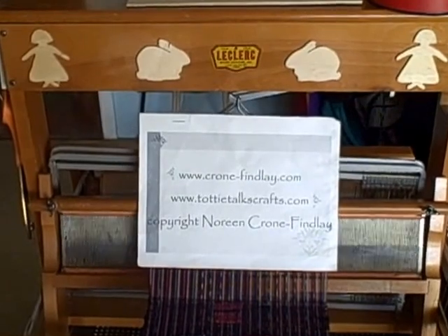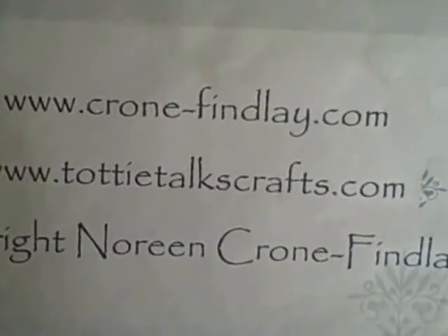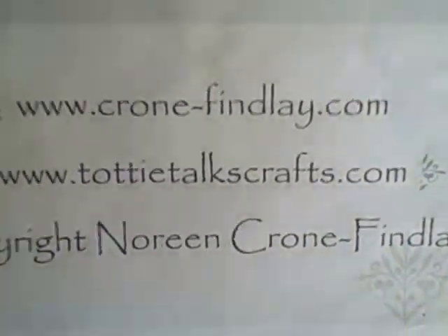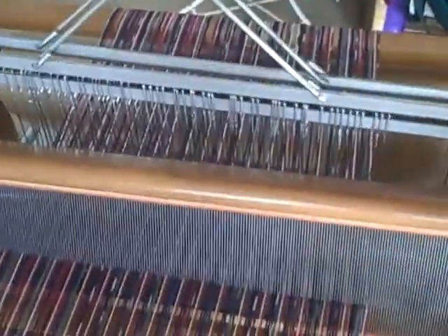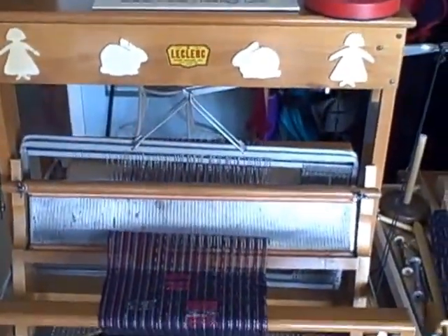Hello, this is Noreen Crone-Findley from cronefindley.com and toddytalkscrafts.com. Those are my URLs for my website and my blog. What I want to show you today is something that I am just tickled pink about, and that is this neat old Leclerc loom.